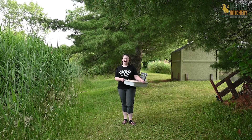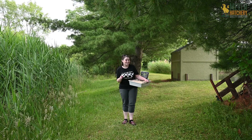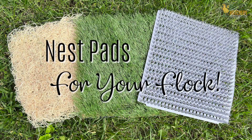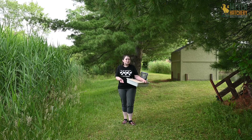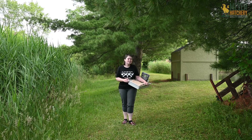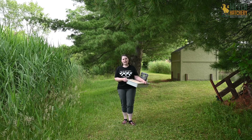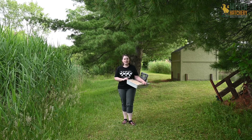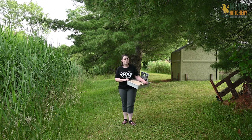Hey everyone, it's Jess from Meijer Hatchery and today we're going to talk all about nest pads in the nest box. Let's get started. Your hen spends a lot of time in the nest box, so naturally we want to make the nest box nice and comfy for them and a safe place for them to lay their eggs. There are many different types of nest pads out there and today we're going to look at three different types that we offer here at Meijer Hatchery.